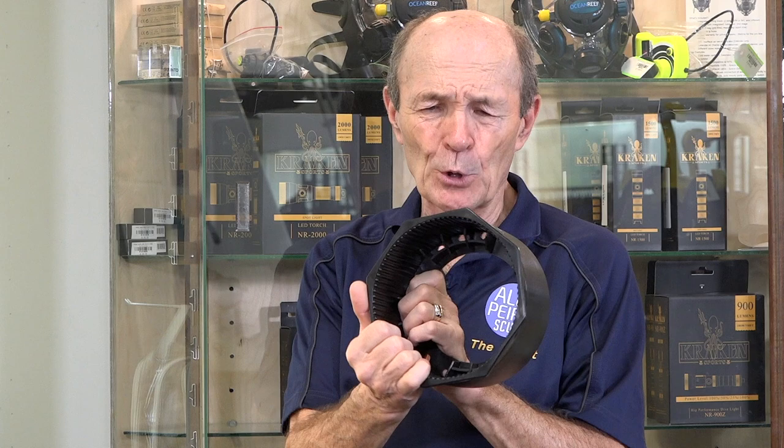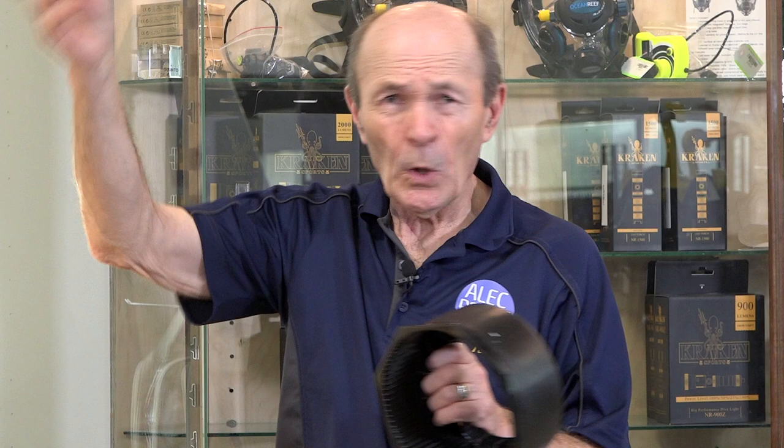Now another small thing I just noticed as I'm talking — this boot is round. You see the edges are quite smooth and round, so if you lay the tank down it'll roll. But most boots today — hexagonal or octagonal — have a bunch of flat sides on them, so you lay it down and it stays flat and doesn't roll. Another small but useful feature of new tank boots.